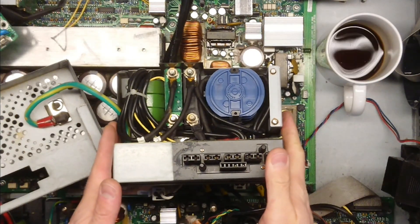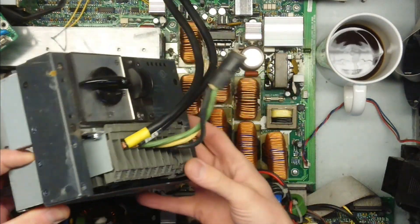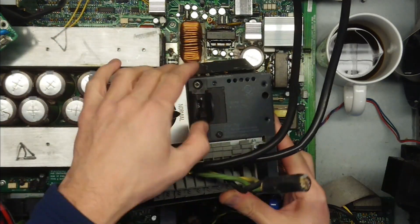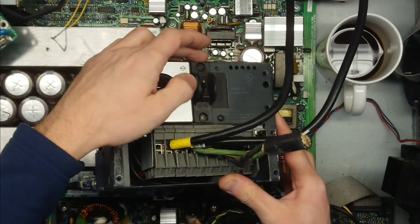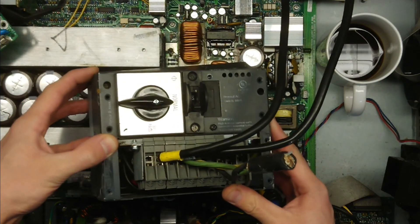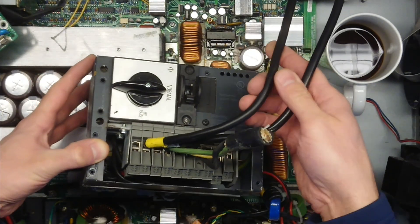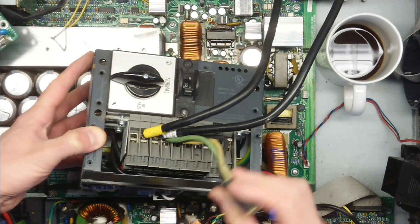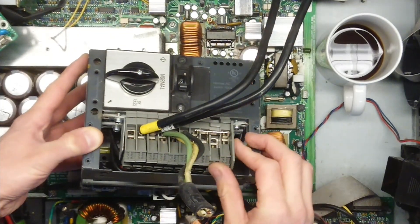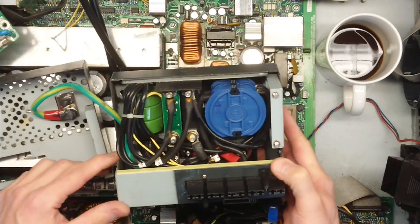Now the input mains connector, fuses, and breaker. As we can see here we have a normal and bypass mode. There is a 100-amp switch for the battery link — I presume it's for the battery link because of the 100 amps. Normal AC switch, 100 amps. That's pretty large for an AC mains input with only this wire, which is like four square millimeters.